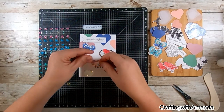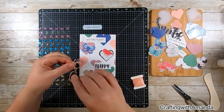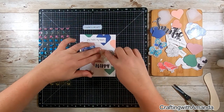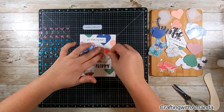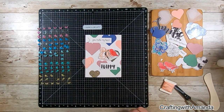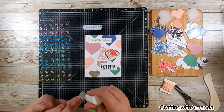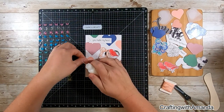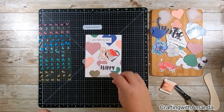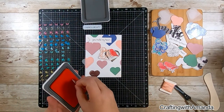I just thought it would be nice to have a little layer and texture on these cards. You can do whatever iconic things mean something to you and your valentine. If you did this as a birthday card with circles, I could see doing an all-sports theme — footballs, soccer balls, basketballs, baseballs.